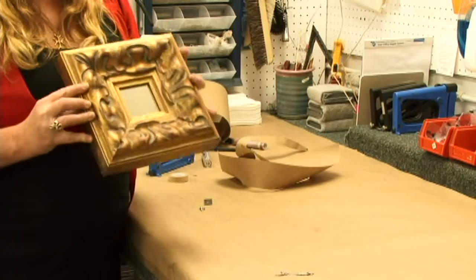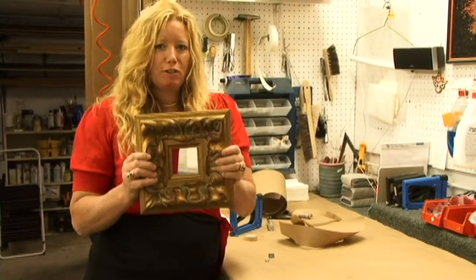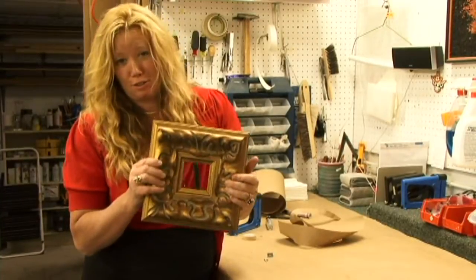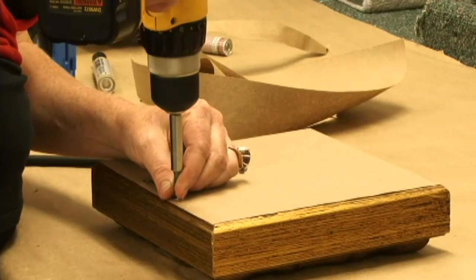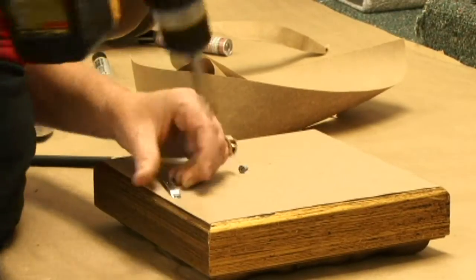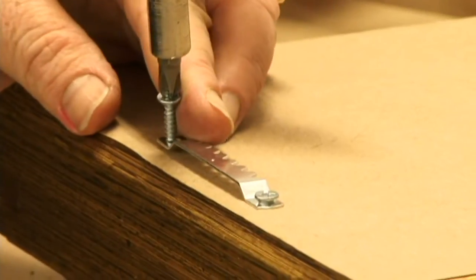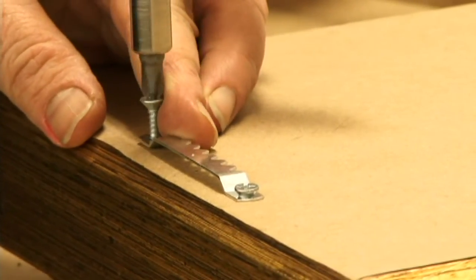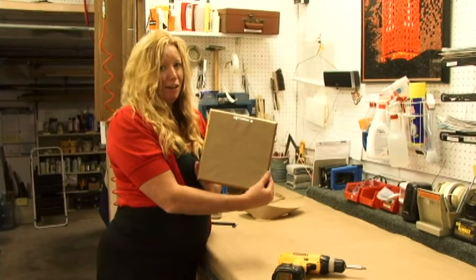Now you're going to decide how you want to hang the mirror — do you want to hang it horizontal or vertical? Of course in this case it doesn't matter because it's a square, but you could hang it at an angle. Your trusty sawtooth hanger, and your mirror is ready to be hung.